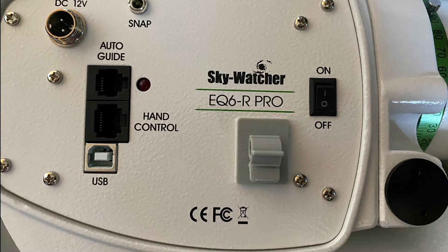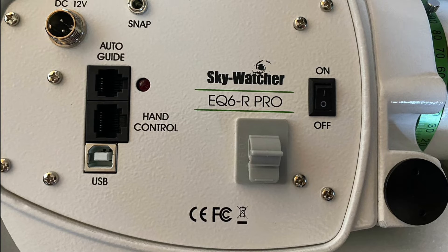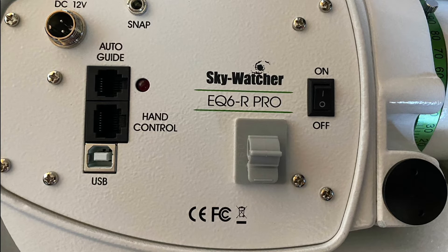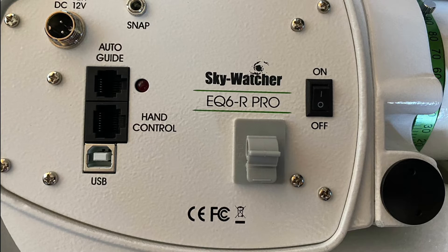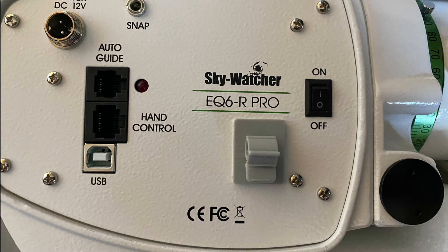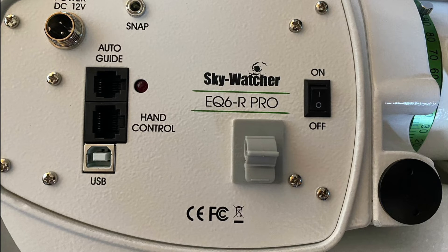Once the mount is cabled up, make sure everything is connected in the proper spot. If you're using the USB-C cable, plug the square end into the USB-C port at the very bottom, then plug the other end into a USB port on the computer. If you're using the USB-to-serial cable, plug it into the hand controller serial port — it's very important you have it in the correct spot, otherwise you can cause irreparable damage. The USB end goes into a USB port on the computer. Once that's done, go ahead and turn on your mount.